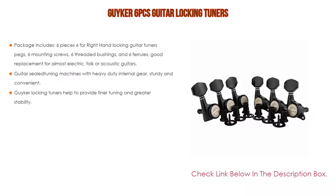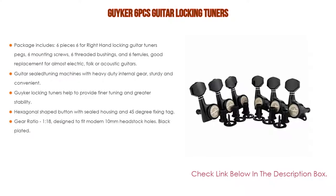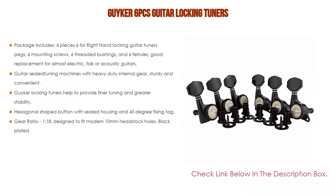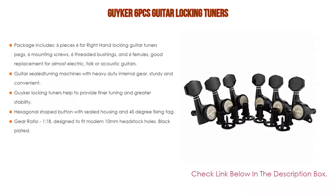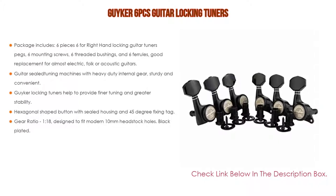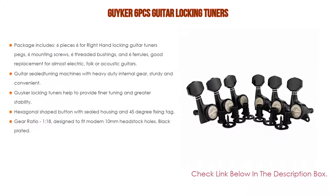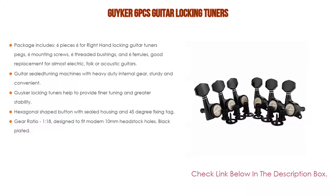It has many features. The package includes six pieces — six right-hand locking guitar tuner pegs, six mounting screws, six threaded bushings, and six ferrules. Good replacement for almost any electric, folk, or acoustic guitar. Features sealed tuning machines with heavy-duty internal gear, sturdy and convenient, easy to install.